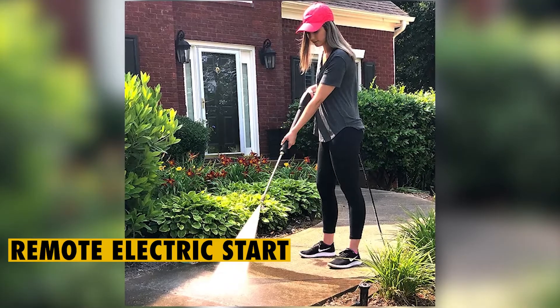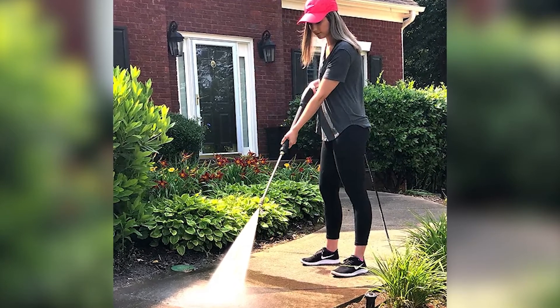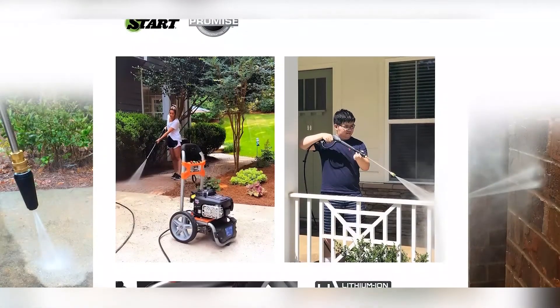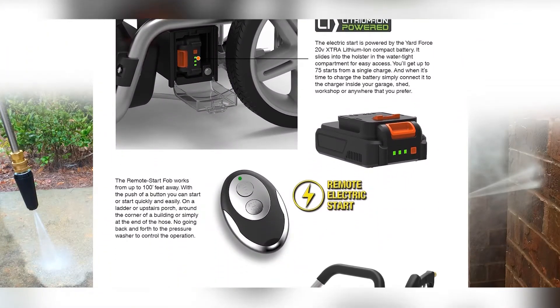Remote Electric Start: the Yardforce Gas Pressure Washer is not operated manually, but with a small remote control that conveniently fits in the palm of your hand. The remote start fob can operate the washer from 100 meters away, meaning that you will not have to go back and forth to the pressure washer to control the operation.